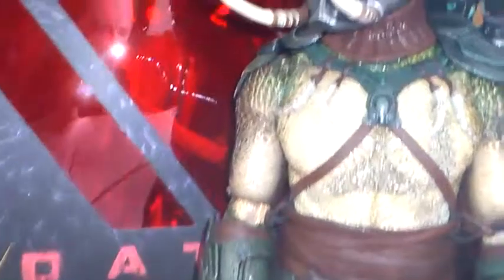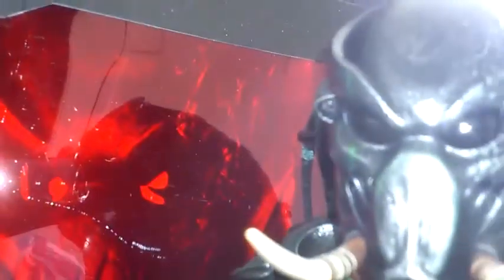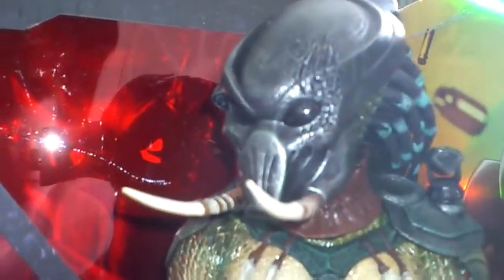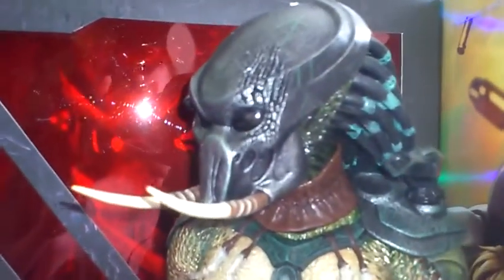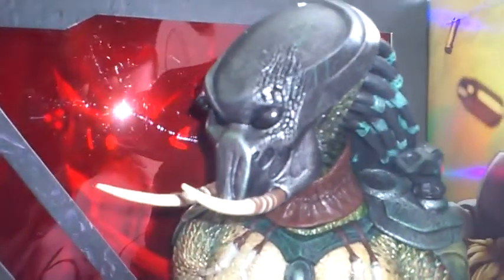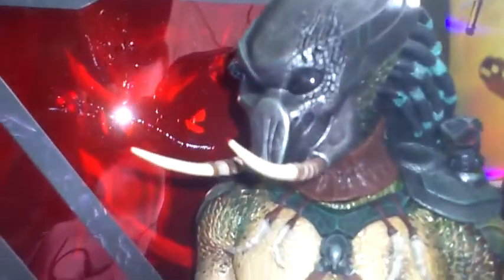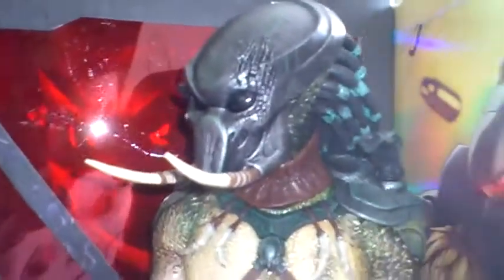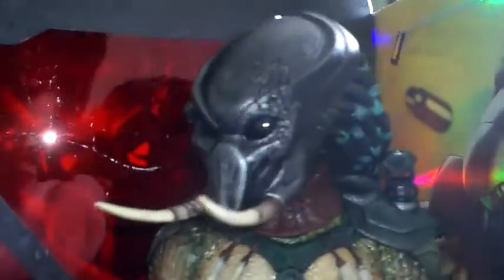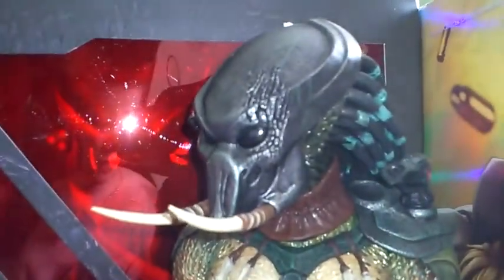It has a light-up feature on his helmet. It does light up, but I take all the batteries out purely because I don't want them to leak. It's not a Hot Toys issue — it's just that the batteries used in it are very cheap and they do leak. So just a bit of advice: if you've got Hot Toys figures with light-up features, I would advise taking the batteries out.